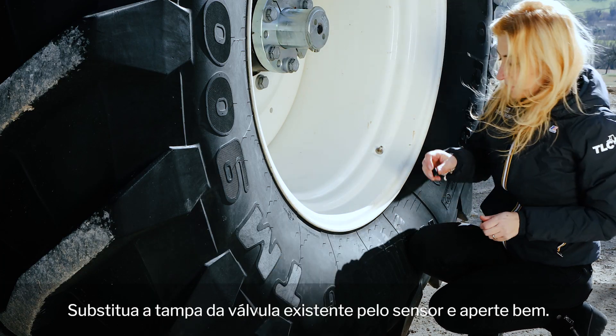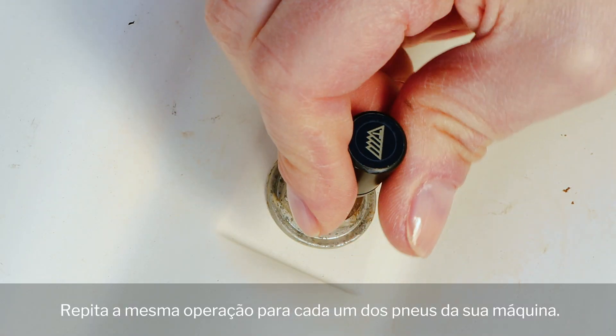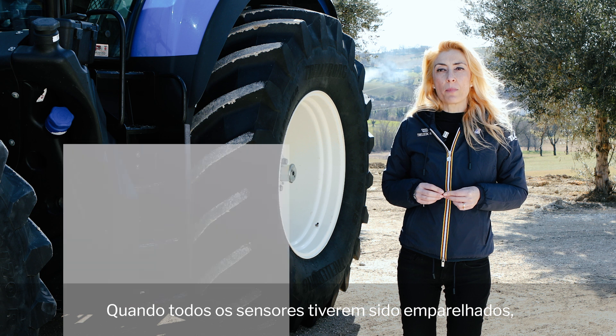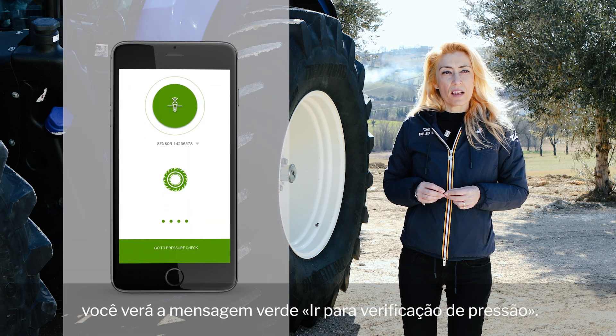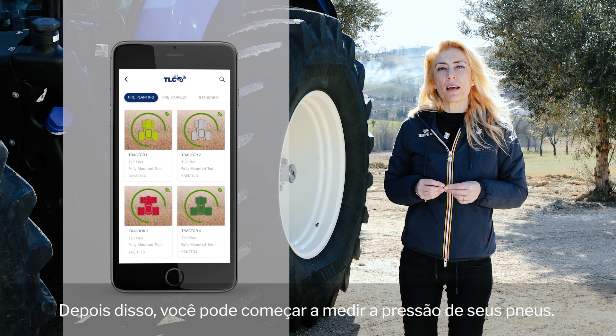Replace the existing valve cap with the sensor and screw it well. Repeat the same operation for each of your machine's tires. When all sensors have been paired, you will see the green message 'go to pressure check', following which you can now start measuring the pressure of your tires.